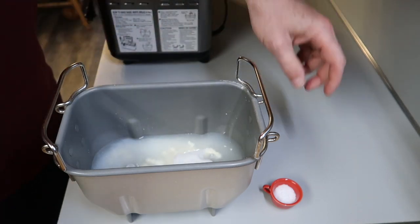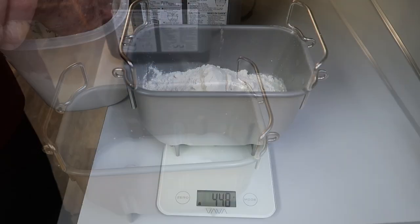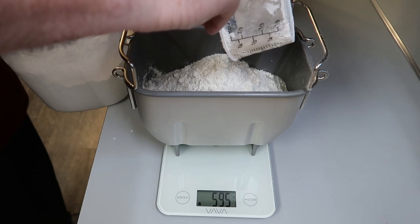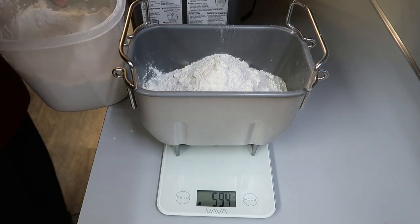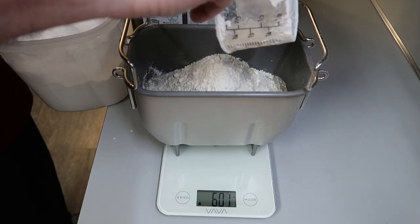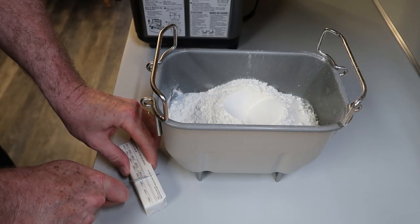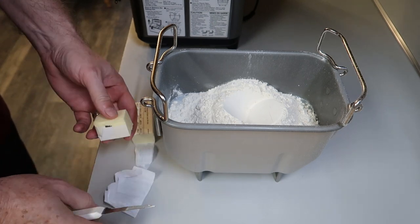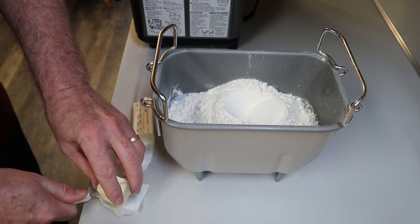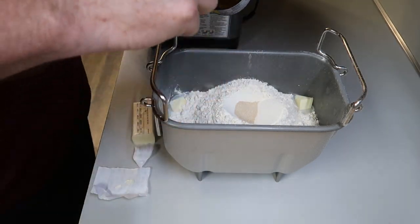Then two teaspoons of kosher salt. Next, put in regular all-purpose flour — 600 grams, or about four cups, a little over four cups. It doesn't have to be perfect, that's close enough. Then three tablespoons of butter: cut it, divide it into four pieces, and put one piece in each corner of the cook pan.